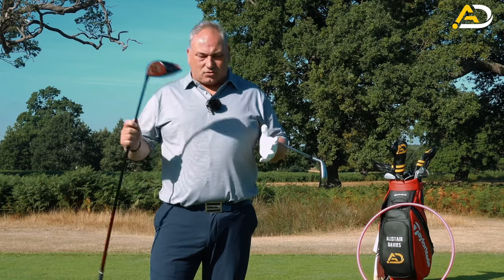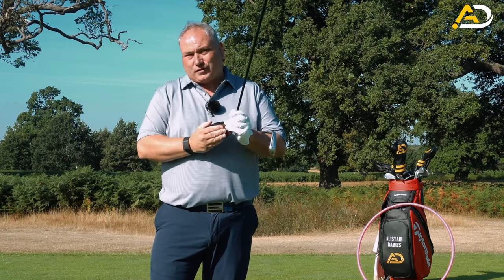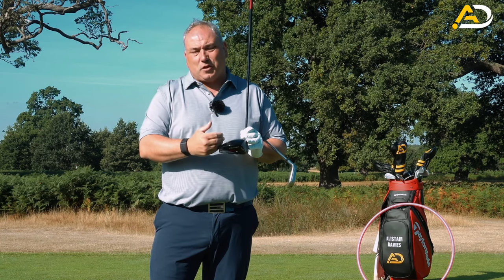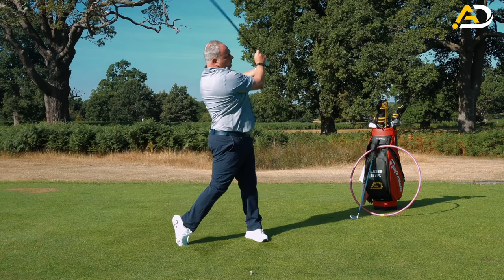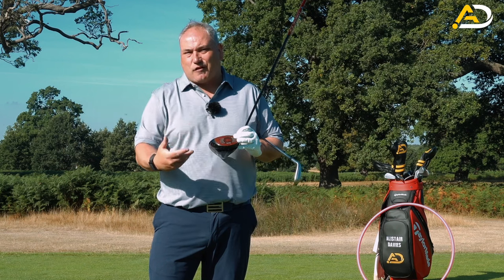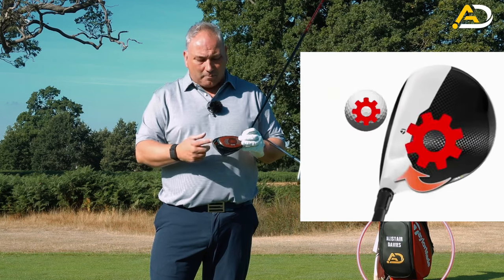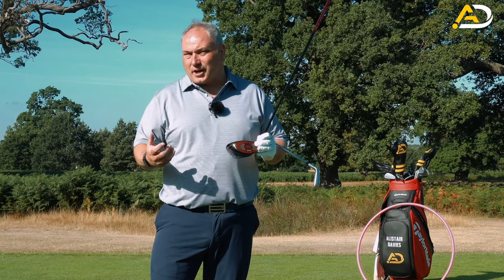First, equipment-wise the driver will feel lighter, it's longer, it has less loft. The center of gravity is set further behind the face, which can create more twisting with off-center hits. That twisting - gear effect - and the rolling bulge in the face actually helps the ball go straighter with off-center hits, but it can cause the start direction for those shots to be a lot different than it would with an iron.